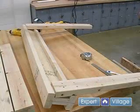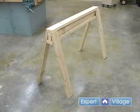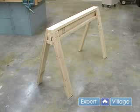Now that we have one side on, I'm going to flip it over and continue with the same procedure for the other side. Now that we have all the legs on one of the sawhorses, we're going to continue with our shorter sawhorse and put all of the legs on that as well.